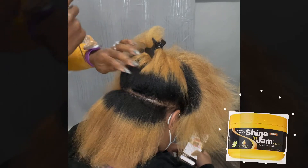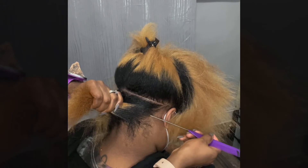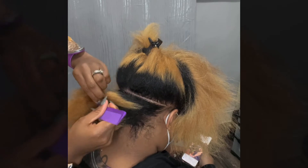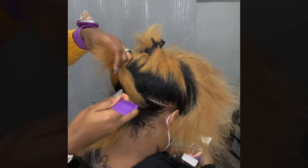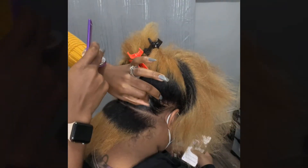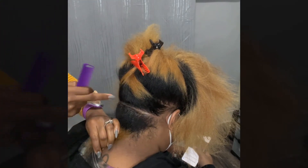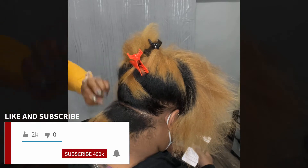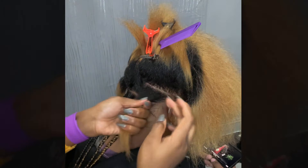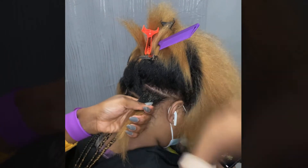Here we're using the shining jam, and as you can see I'm doing from here to here first — it's a way to get your line even, to get the part even. For medium size, we're going to divide that section into a subsection of two. For small size, you divide it into three, and try to make it even into three. Don't forget to like and subscribe.